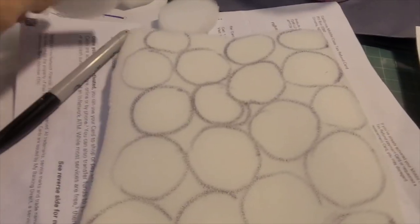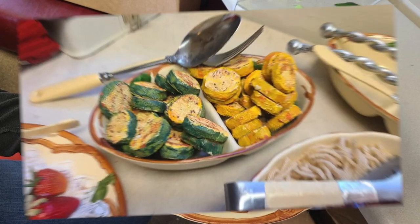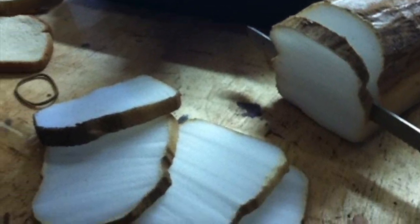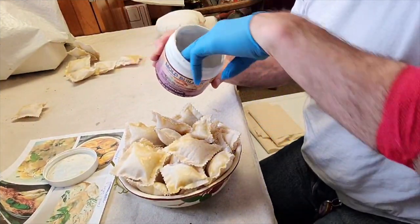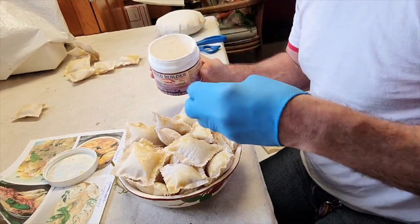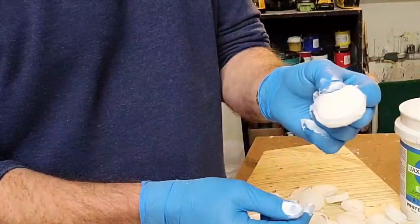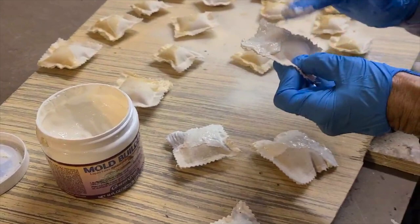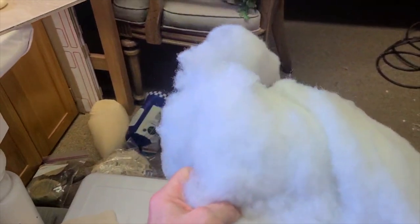I also use upholstery foam in its many thicknesses, as it's easy to cut, shape, and cover. I use this medium for food props that need to be more flexible, such as squash pieces, sauces, meat slices, meat loaves, bread loaves, and bread slices — even Twinkies. Simple craft store latex is a great covering that gives food props nice flexibility and shine, and works best with upholstery foam. Latex poured alone is also great for sauces, either on its own or on food in a dish, using cotton batting as a filler with latex poured on top.